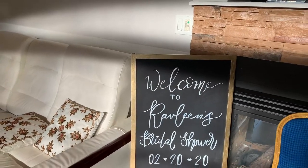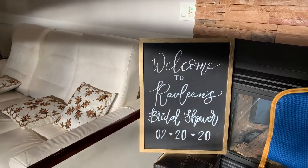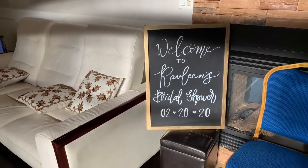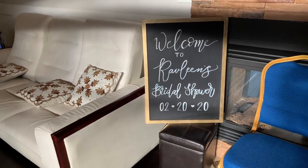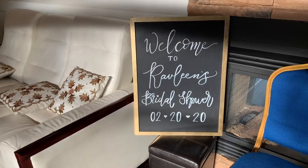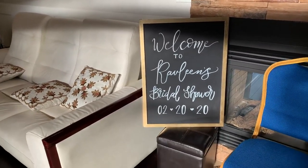Hi guys, welcome back to my channel. Today I'm going to be showing you guys how I made this chalkboard frame using an old picture frame and chalkboard paint. I did not do any of the writing on this board — all this writing is thanks to my sister's friend Caitlin, who's so good at writing. I'll link her down below in the bio so you guys can go and follow her.